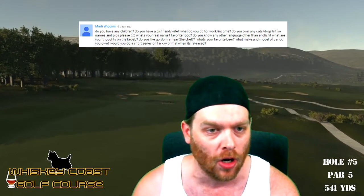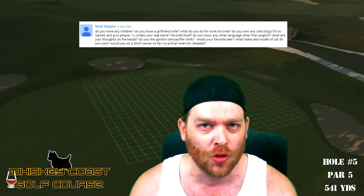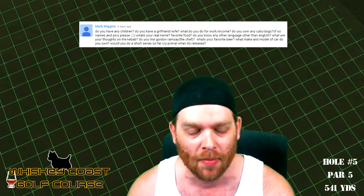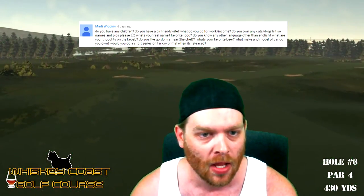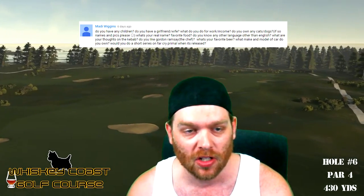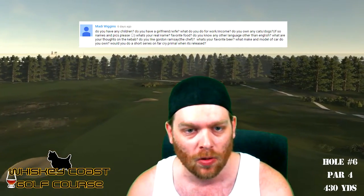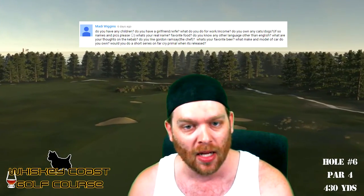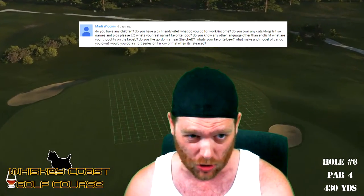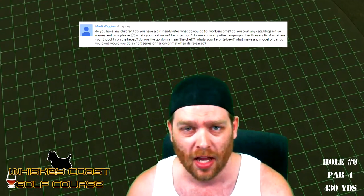We've got a shitload of questions from Matty Wiggins: Do you have any children? No. Do you have a girlfriend? Yes. Do you work from home and what do you do for work? I'm a draftie — I draw houses for a living. Do you have any cats or dogs? No. What's my real name? That's for me to know and you to find out. Favourite food? Beer. Any other languages besides English? No. Thoughts on a kebab? Fucking delicious. Do you know Gordon Ramsay? Yeah, he's an animal. Favourite beer? Carlton Dry today. What car do you own? A 1997 Volkswagen Golf — it's a piece of shit and I'm hoping to get rid of it shortly. Would I do a short series on Far Cry Primal when it's released? Fuck knows, haven't even looked at it.